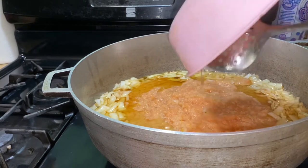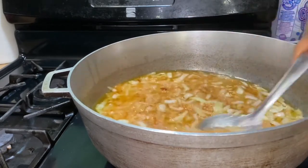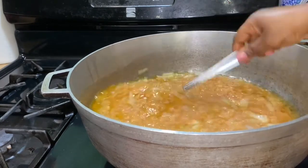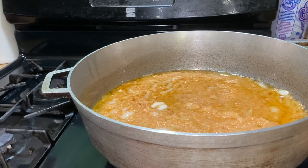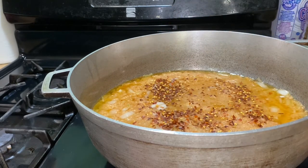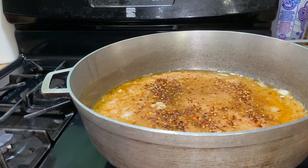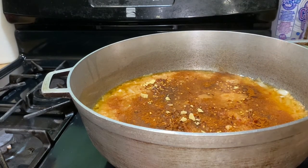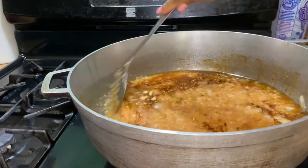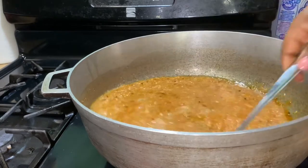I'm going to season everything up and let it cook down. Once the onions are almost cooked down, I'll empty the tomato paste into the pepper water. I'll be using my crushed pepper right here, then my seasoned salt, then paprika, garlic powder, and onion powder. I'll mix everything down, cover, and let it simmer while I get the tomato paste together.